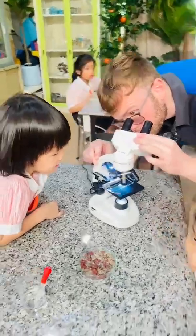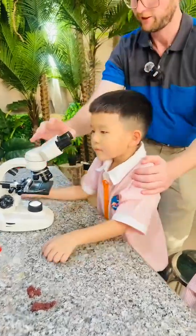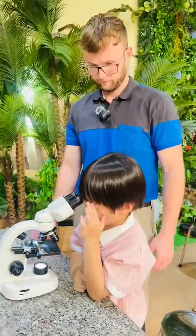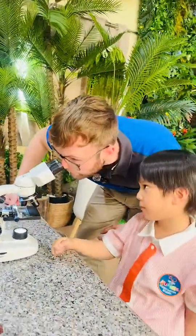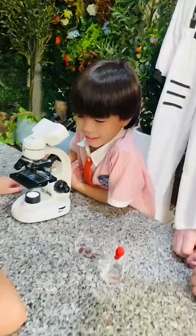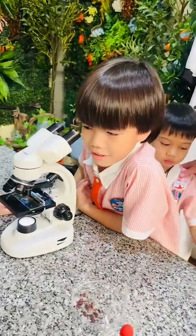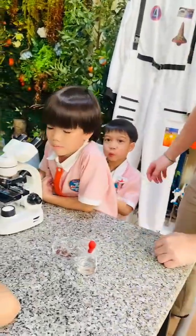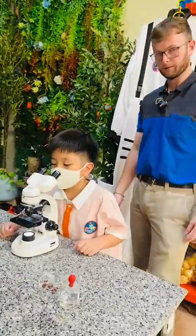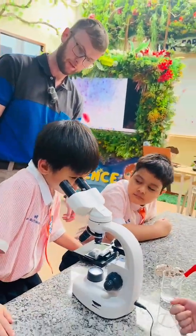Stem, Stem, Stem — let's have fun and learn Stem and mark for future. Stem, Stem, Stem — I want to be a scientist. Stem, Stem, Stem — I want to be a technologist. Stem, Stem, Stem — I want to be an engineer. Stem, Stem, Stem — I want to be a mathematician.